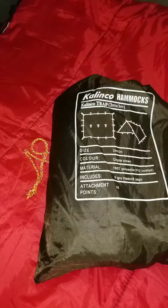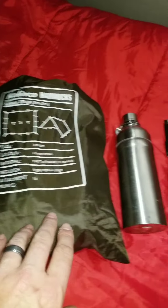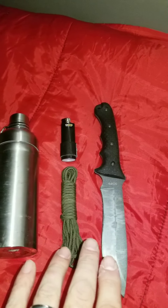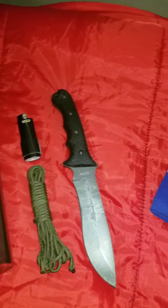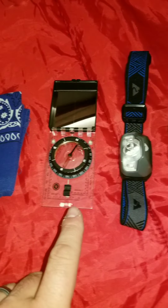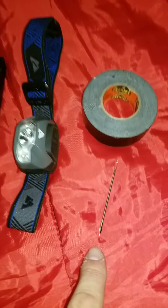We already talked about the five C's: cover, container, cordage, combustion, and cutting. Now let's get into the remainder of the 10 C's — the last five: cotton, compass, candling device, cargo tape, and canvas needle.